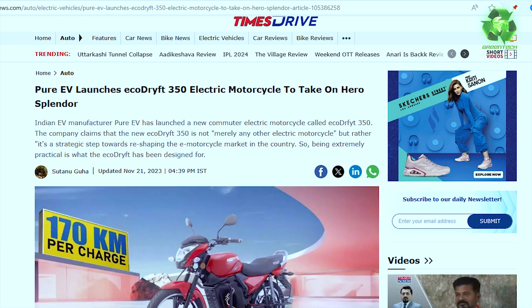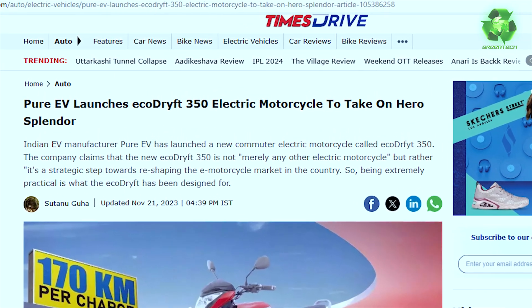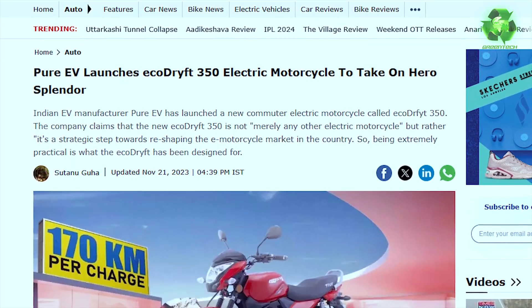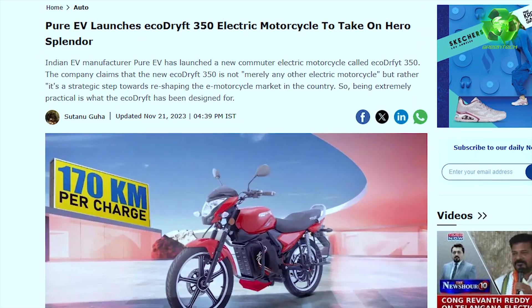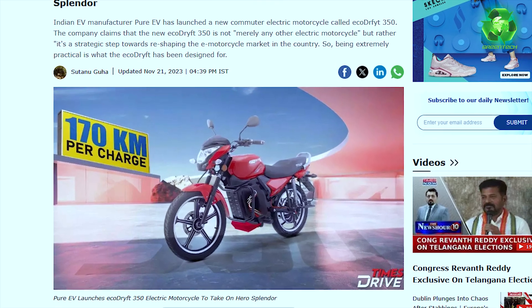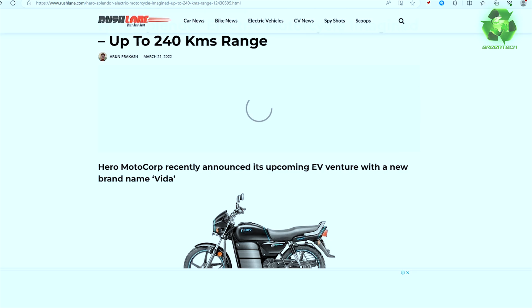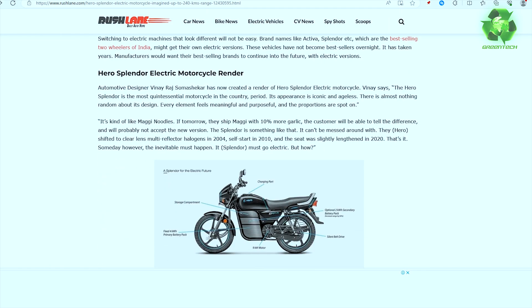On 21st November 2023, a pure reveal: the ECODEF 350 electric motorcycle. This is designed to replace the Hero Honda Splendor's position. It has a claimed 170 km range on a single charge, a 3 kW motor, and a 3.5 kW lithium-ion battery pack with a top speed of 75 km/h — giving around 120 km in real road conditions.